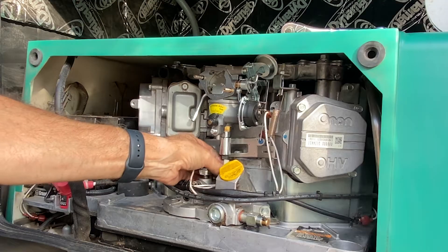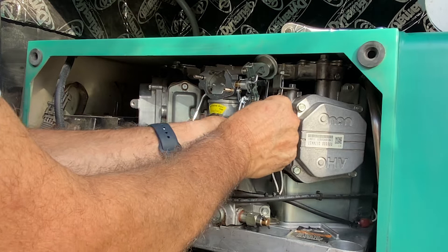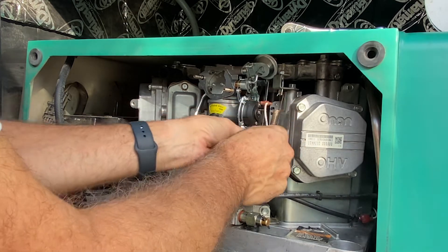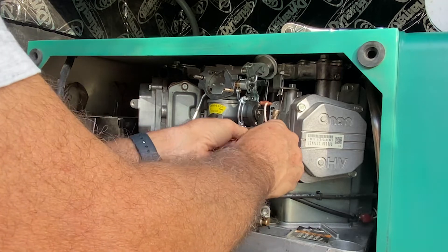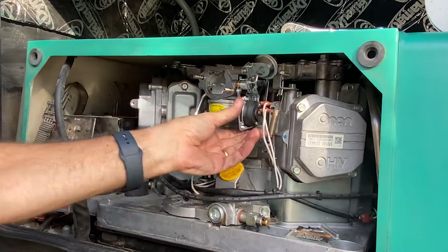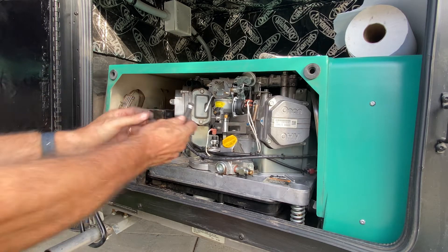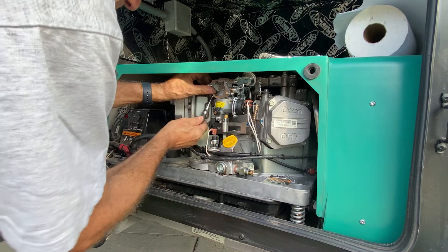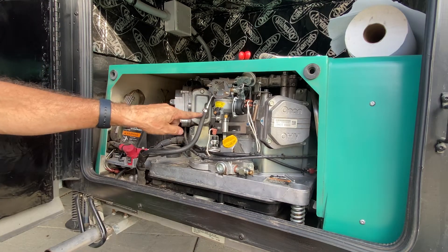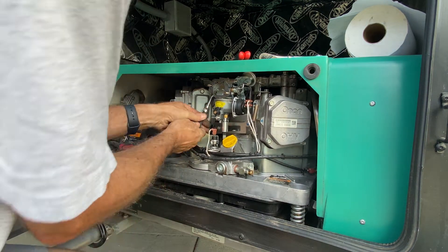Put the carburetor wires back into place - there's one here and one there. You can't go wrong because one is small and the other one is big. Next we reconnect the gas pipe right here. You're probably supposed to redo the latch but I don't have a new one so I have to finagle it back in.